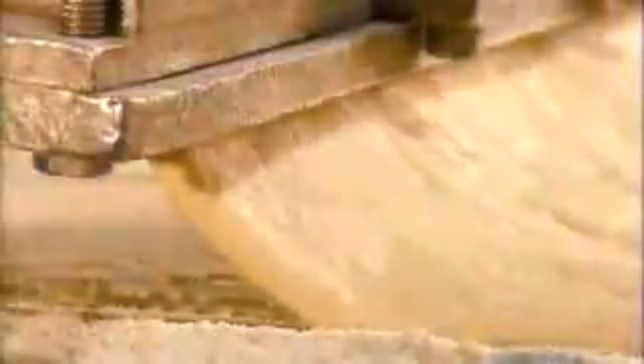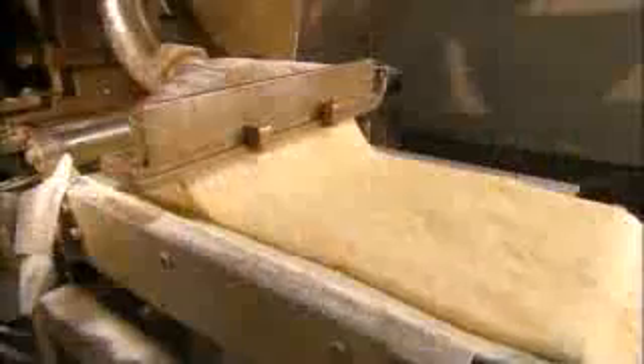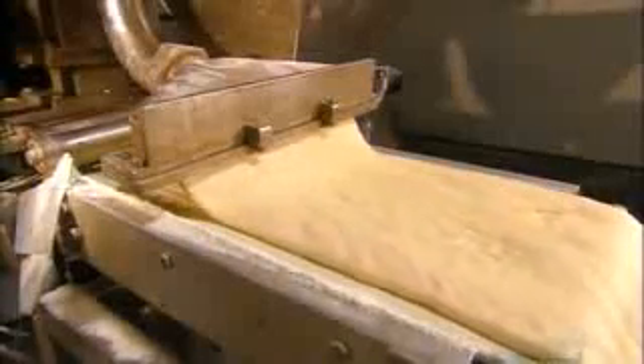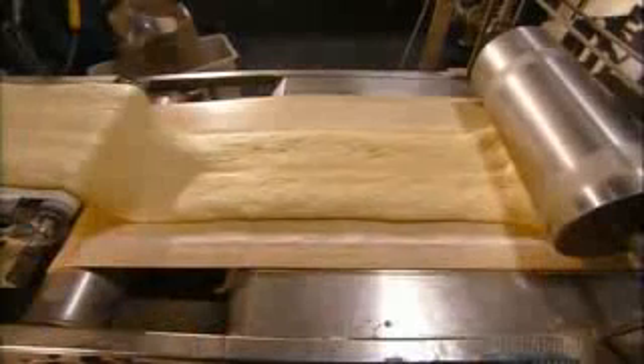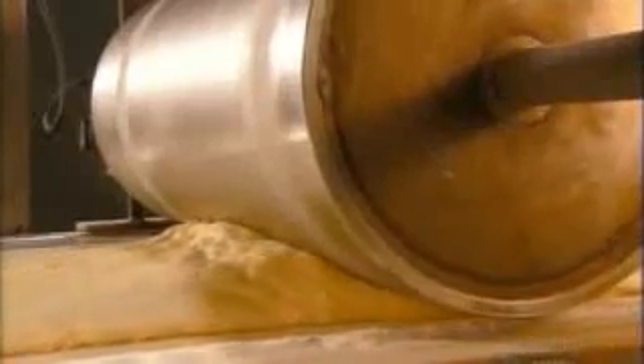Yeast doughnuts require more time to make. A high-speed mixer works the yeast dough, then workers pull it off the machine into bins. From there, it goes into a hopper that extrudes the dough as a sheet. Then it's on to another conveyor belt, where a series of rollers flatten the dough sheet to just two centimeters thick.